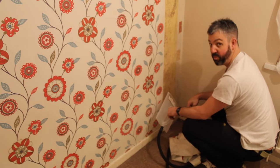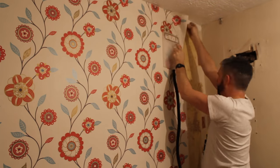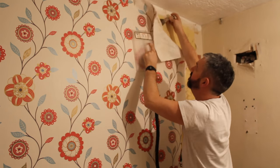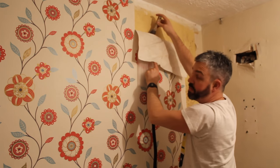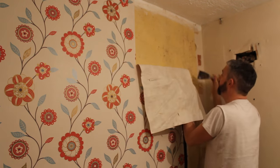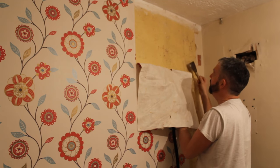That was pretty simple — onto the next one. Do it top to bottom and the water will drip down the wall and assist you as you go. There's an interesting date on the wall there: Friday the 13th of July 1984.